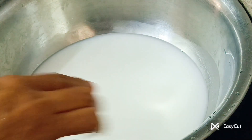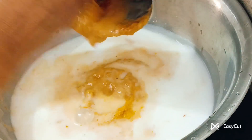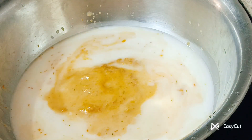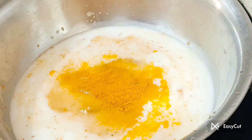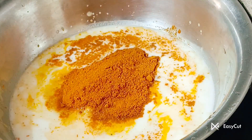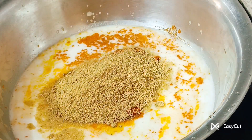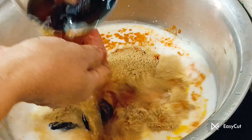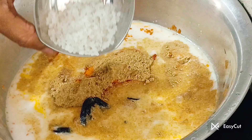Now the rice will be added. Now add to the mulch like this. Now add the mulch and kolambu tools. You can add the mulch. Gotcha!